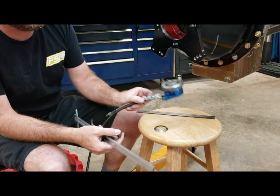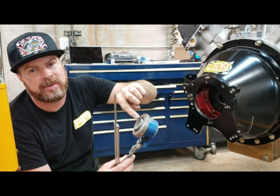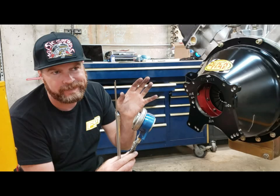Now we're going to install our hydraulic throwout bearing. This one came from American Powertrain — it works really well. We're going to install it on our transmission and measure from the face of the transmission, where it mounts, back to the face of the bearing. You subtract those two measurements and there should be a gap. Somewhere between 100 and 150 thousandths is ideal — you don't want less, you don't want more.